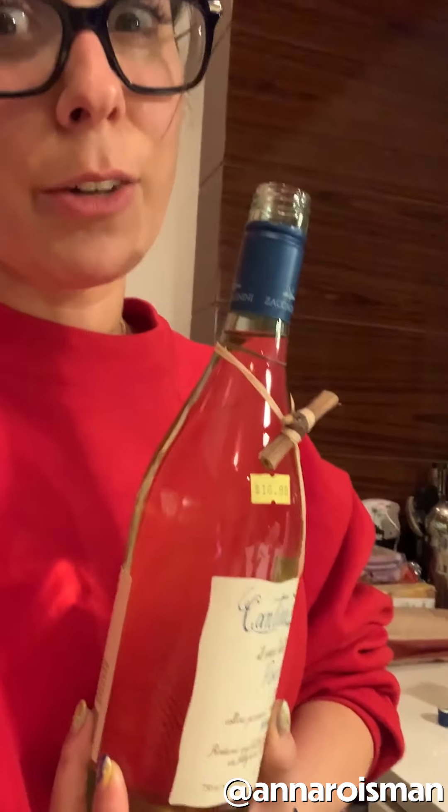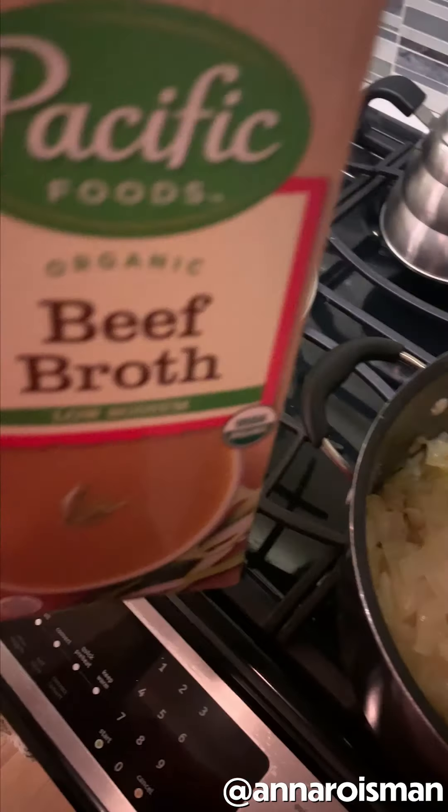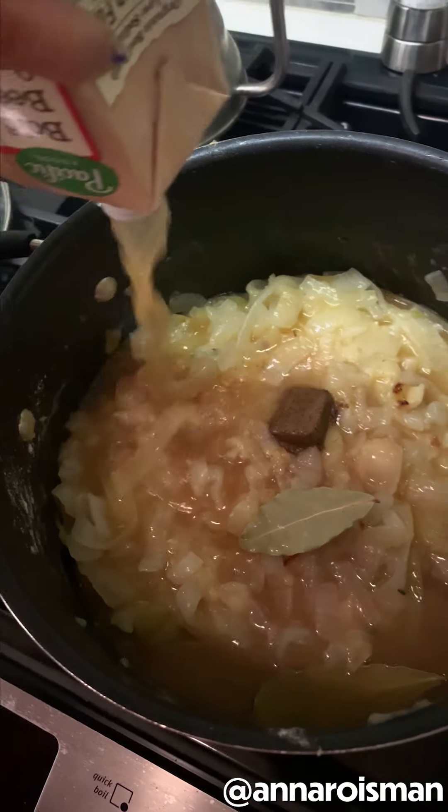Quarter cup of flour. I never cook with alcohol, but you know what? It's the apocalypse. Cheers. Putting in a half a cup of Pinot Grigio. Next up, we're gonna put in two sprigs of fresh thyme. It's coming together. I'm feeling better. I just put in one cube of beef bouillon, two bay leaves, and now I'm getting it on with my Pacific Foods organic beef broth — six cups, though this is about four cups, so I'll put in more.